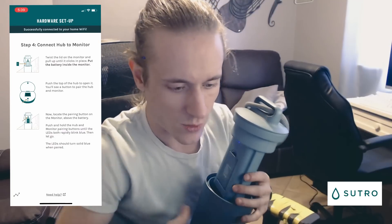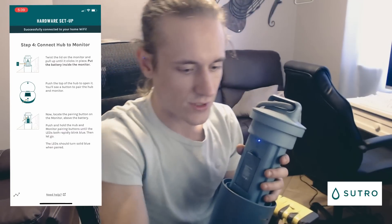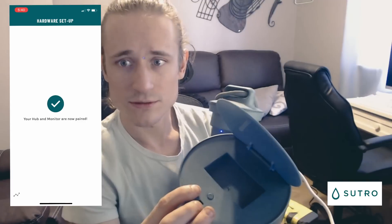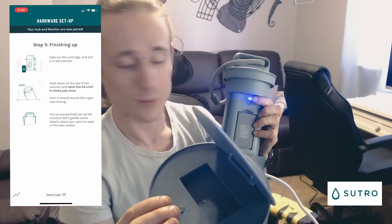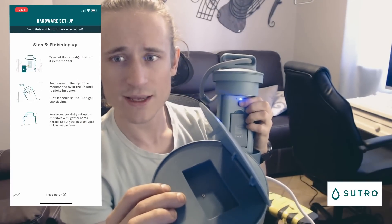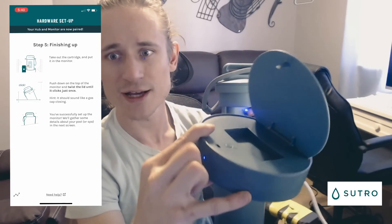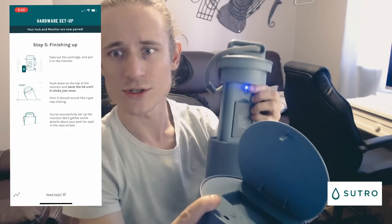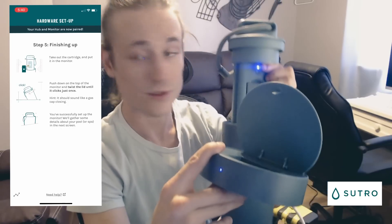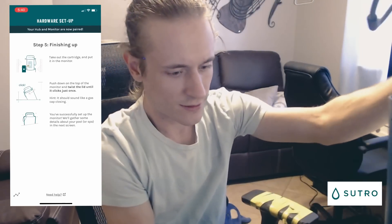Then it says to open the lid on our hub as well. We've got the hub and the monitor — we're going to press and hold both buttons at the same time for about four seconds. They should both flash blue and turn solid blue when they're connected to each other. Sorry for that mix-up — they're both solid blue now.